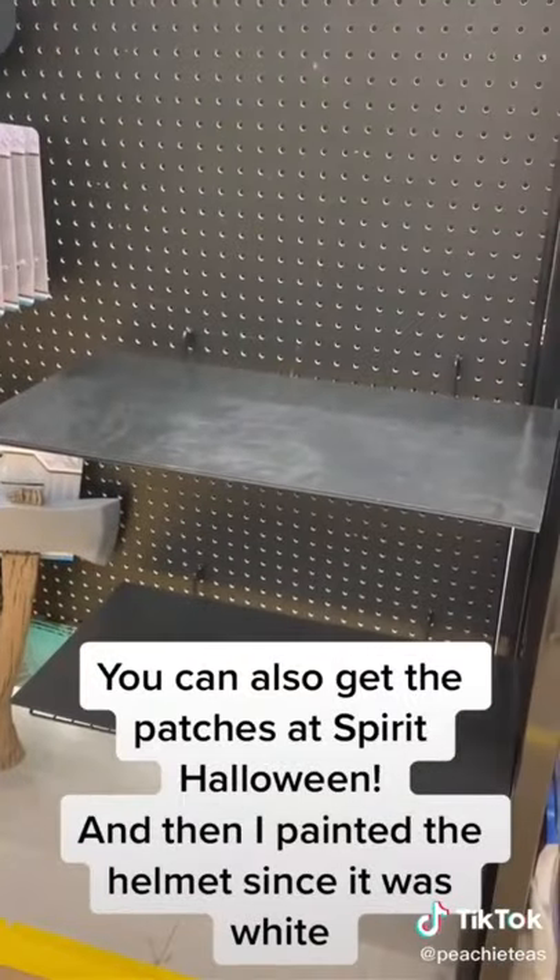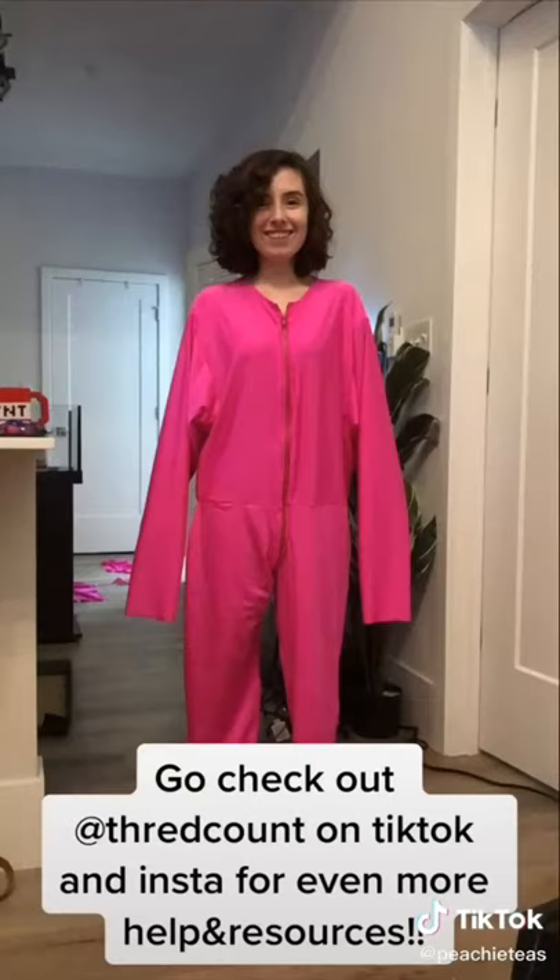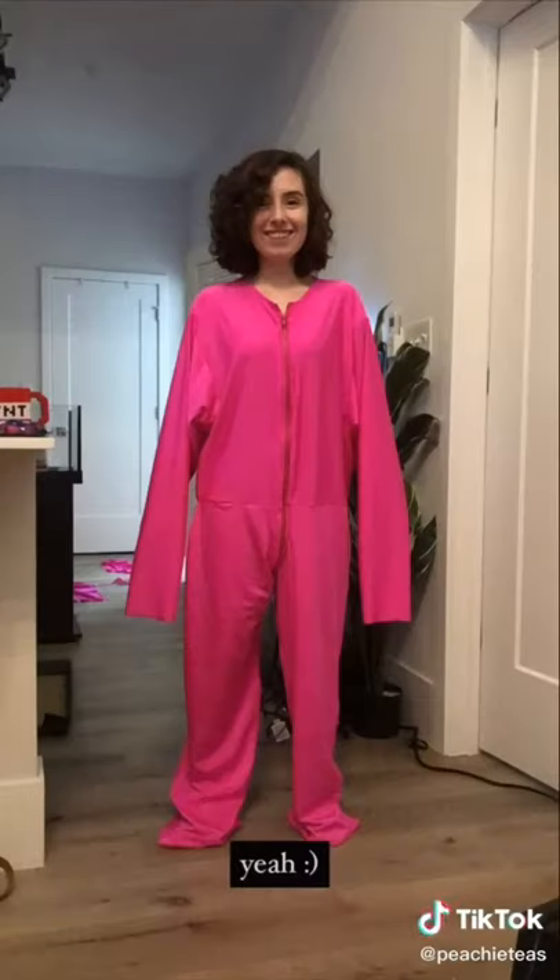I headed right on over to Bed Bath and Spirit Halloween — they should have some astronaut helmets, but actually they were all sold out, and I was like, bruh. So once I got everything, I threw it at Thread and Thread just sewed it for me and pretty much did everything. I hope that helped, even a little.